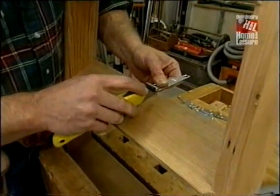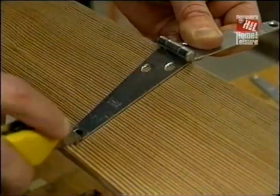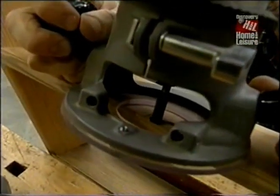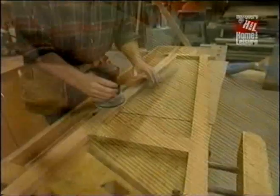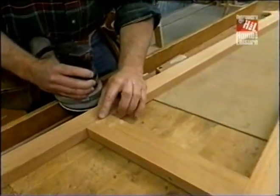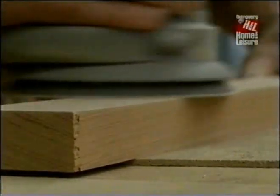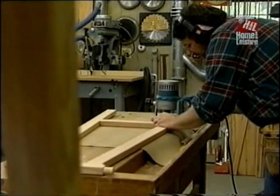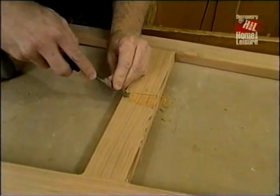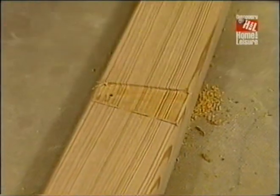I'll follow the same procedures to mortise the hinge into the second step. The glue has had sufficient time to dry, so I've removed our frame from the clamps. Now's the time to sand it smooth and ease the corners. This is the last mortise that I have to make for any of the hinges, and because it's going to show, it won't do to just have it surface-mounted.